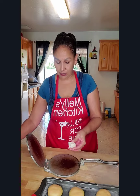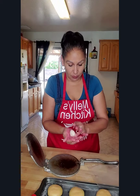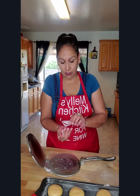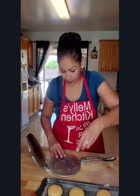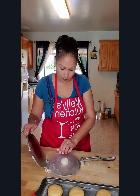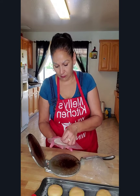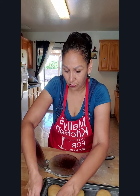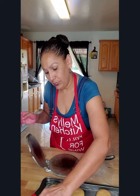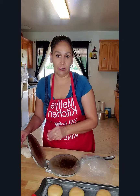Cut yourself a piece of topping as big as you think you need to cover the concha. I like to put it in flour because it tends to stick — with the flour it doesn't stick. Put it on your concha, press it on the sides, and that's how you do the vanilla ones too.